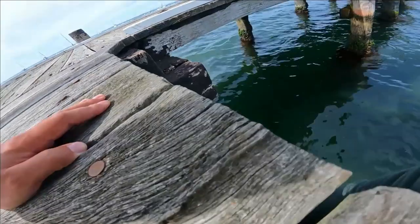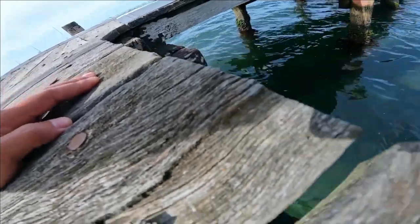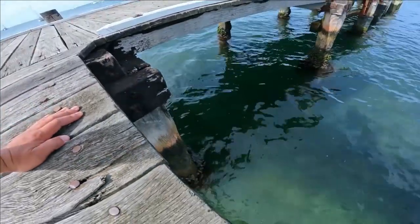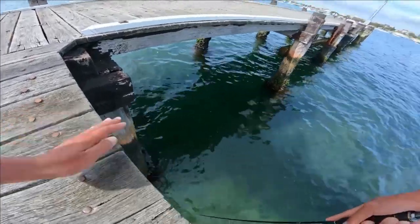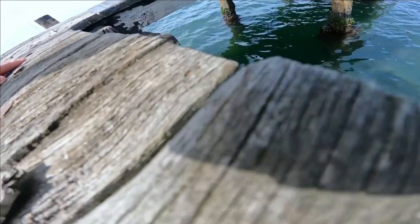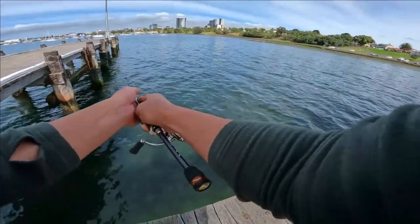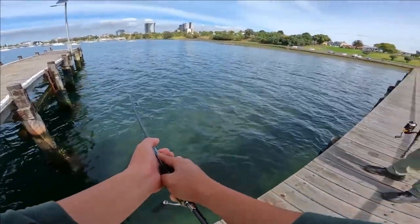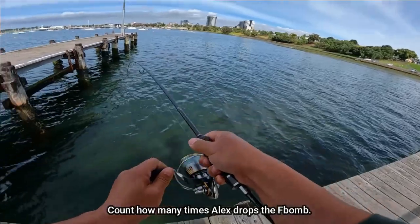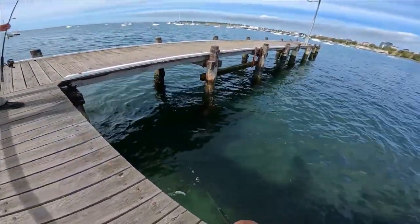Oh no, no, no. Get him out. Got him. Oh no, he's back on that pole. Got him out. Holy shit! There was heaps of them, oh my god. Yeah, there was heaps of them bro. Not bad.